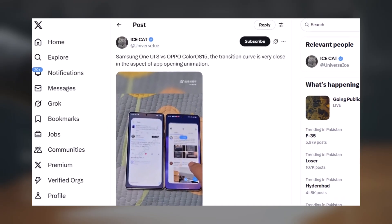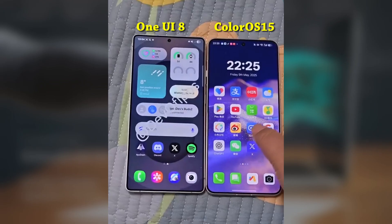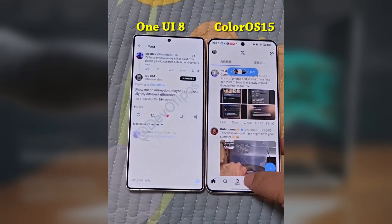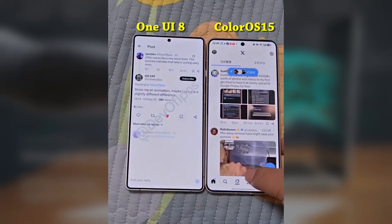Ice Universe even shared a side-by-side comparison of app opening animations between One UI 8 and ColorOS 15, and the difference is clear. Both animations are incredibly smooth, and the way the animation curves transition between screens is very similar — you can barely tell them apart.